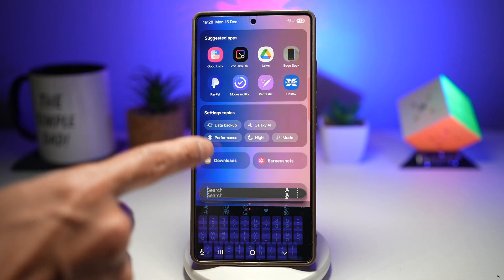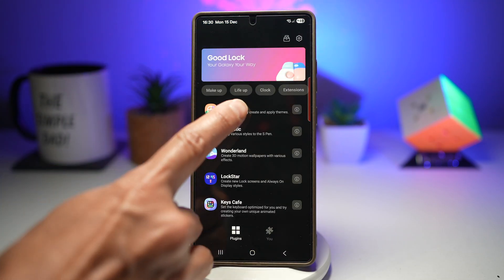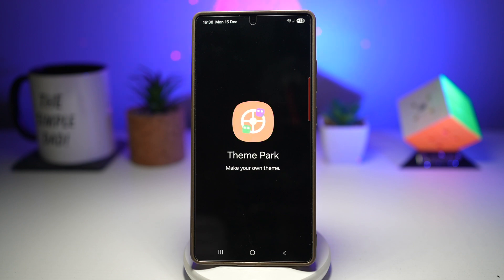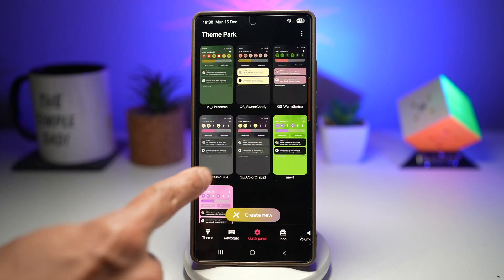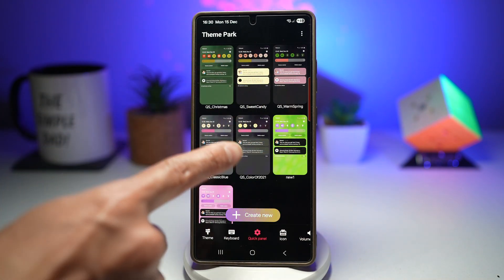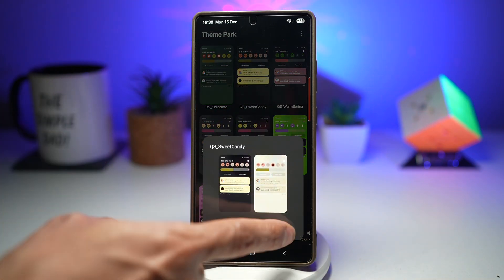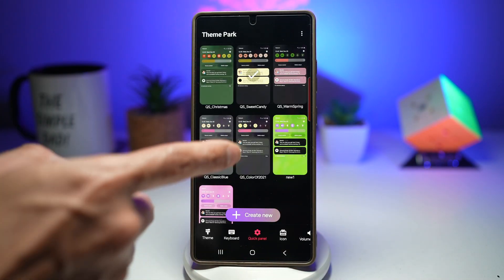First, go ahead and open up the Good Lock app. In the Good Lock app, tap on Theme Park. Next, tap on Quick Panel. Here, these are already the themes which I've created — one green, pink, and some black and dark colors. Go ahead and tap on them and apply them. You'll see that your quick panel has been changed to that theme.